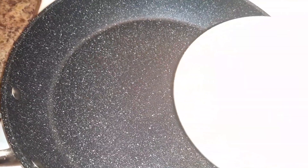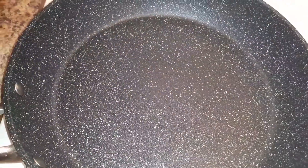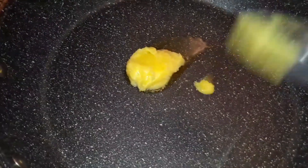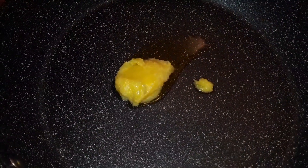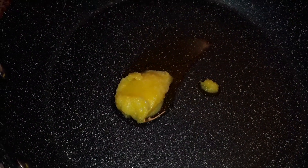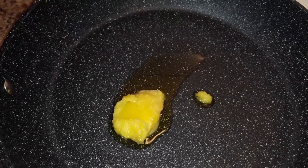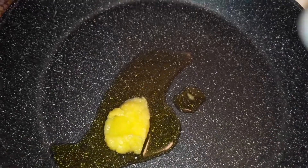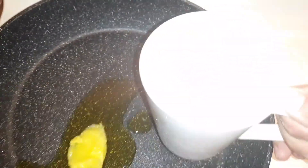In this pan I'm going to put the ghee. Once the ghee starts melting, we should keep the flame on medium.